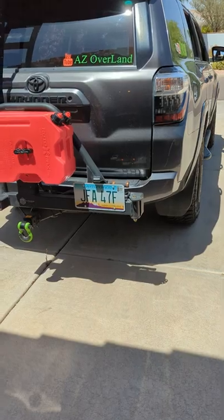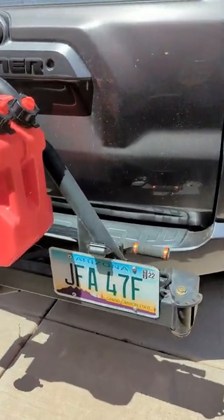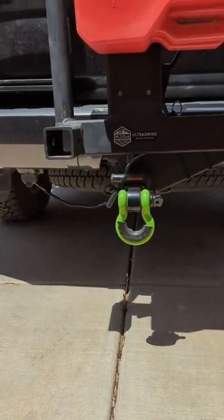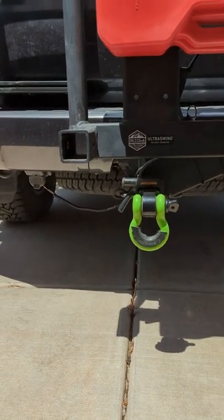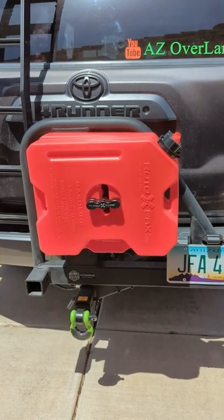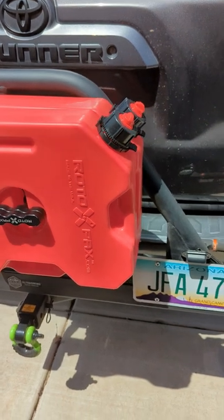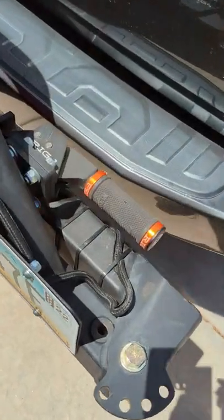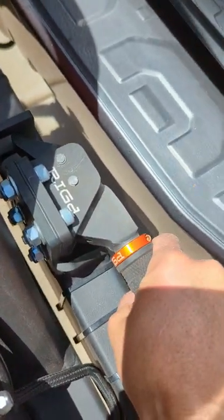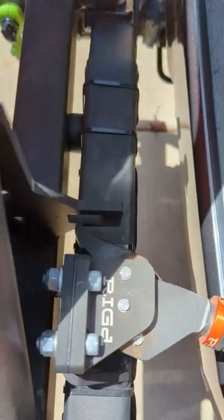I'll go over a quick idea of how the UltraSwing works and some of the features. Basically, it's mounted into the receiver hitch — a very easy install — and you are able to mount a number of different accessories in different locations onto the swing itself. The way you open it: the first step is this handle — you push it forward and it unlatches. You can see the mechanism right there where it hooks on and then unlatches.